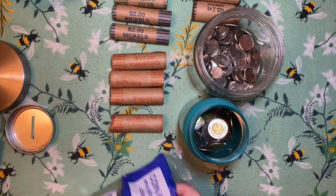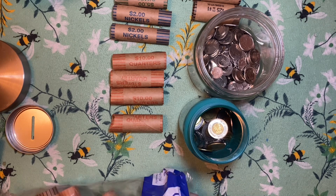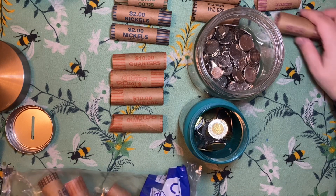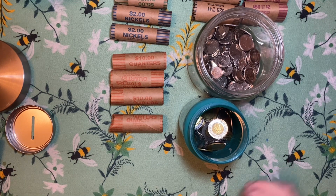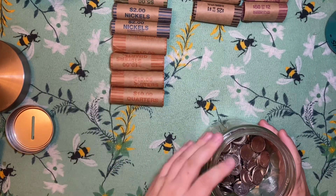I don't have any toonie rollers in here, I'm going to have to open the other bag I think. Oh, there's one. Okay, there's two. So that's exactly what we used last time. We'll see if we can fill these — hopefully we'll need more. That is the hope here.